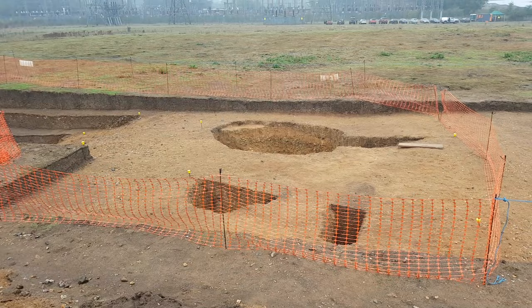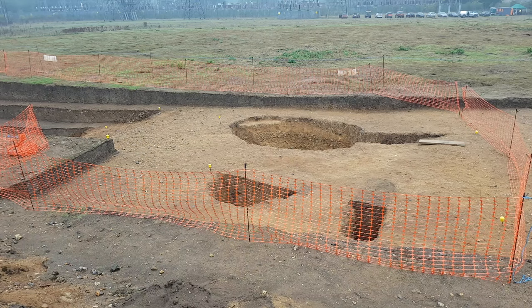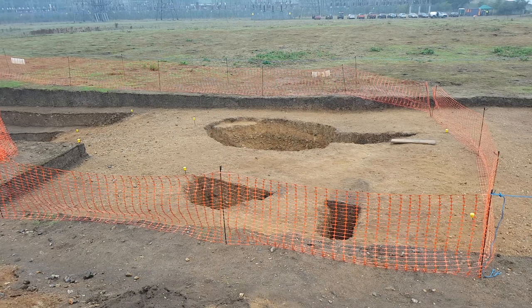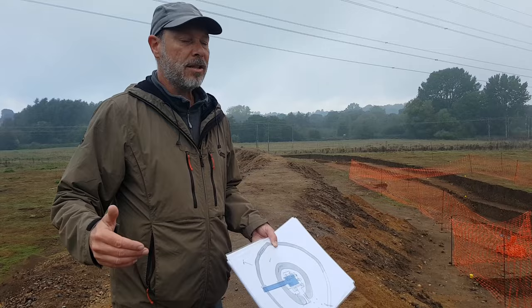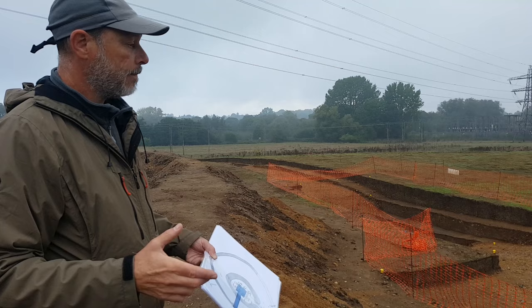Post hole three, the farthest one over there, is a little bigger than its original size because the 1935 excavators dug it out further, but it gives an indication of how big these post holes are. The posts were a meter in diameter and possibly as tall as 10 meters in height above ground, and they were dug into the ground two and a half meters — so absolutely huge timbers.